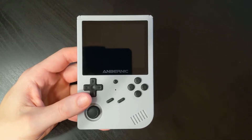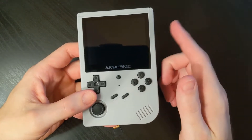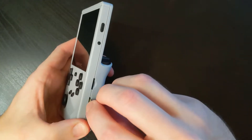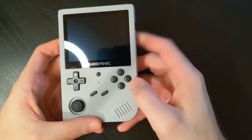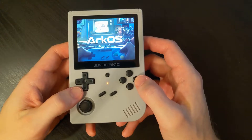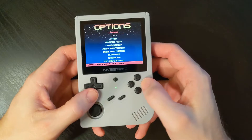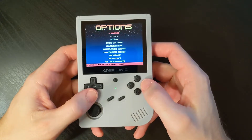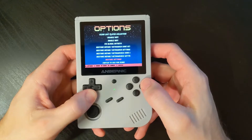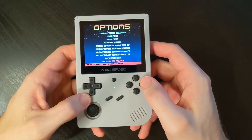If you're using ArcOS, there's a few extra steps, but it's still pretty straightforward. Again, we're going to take our blank SD card, put it in the secondary slot, and we'll power on. Once ArcOS fully boots, we're going to navigate to the Options menu, then the very top option, Advanced. And if we go all the way down to the bottom, you'll see Switch to SD2 for ROMs.